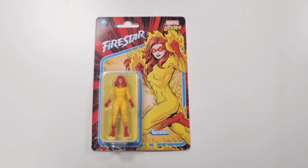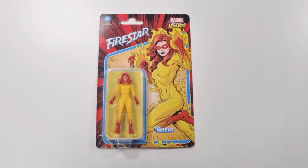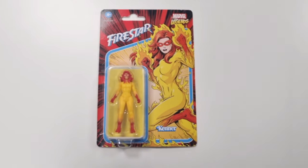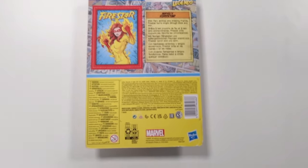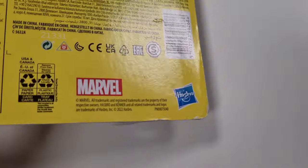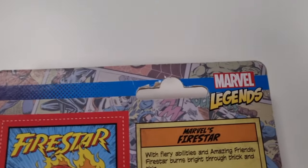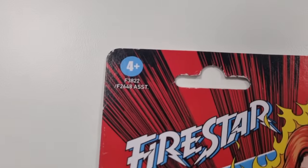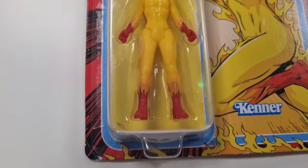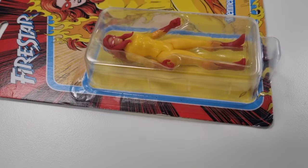The next item I'm listing is this Firestar Marvel Legends figure. Take a photo of the front and the back. As you can see there's a little bit of creasing and damage to the corners, so you want to photograph that — condition is important with figures. Get each corner and maybe a photo of the figure itself. You can also photograph underneath and the sides.